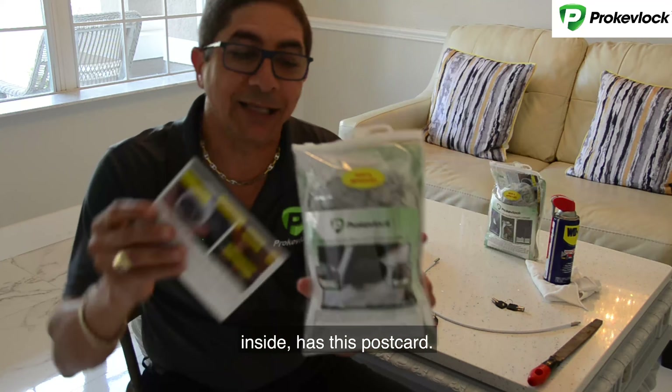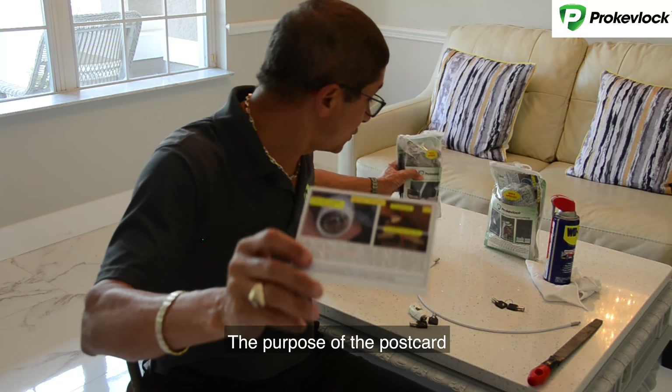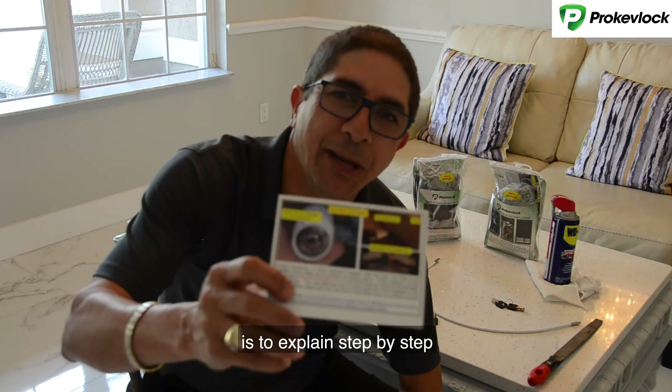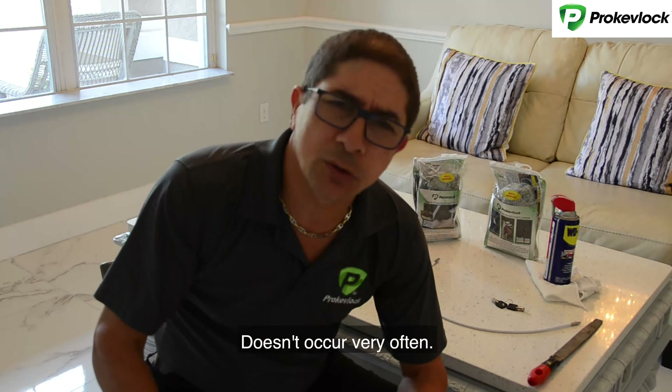Each one of our products inside has this pulse cover. The purpose of this pulse cover is to explain, step by step, how to fix the issue if it occurs. It doesn't occur very often.